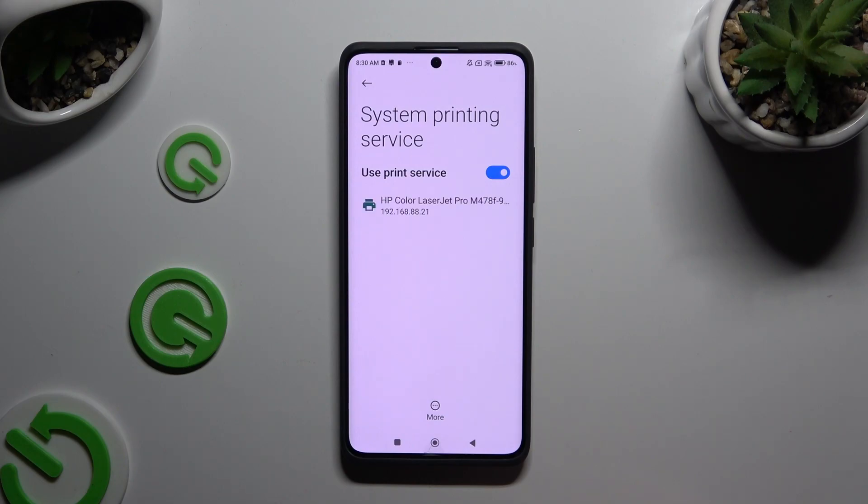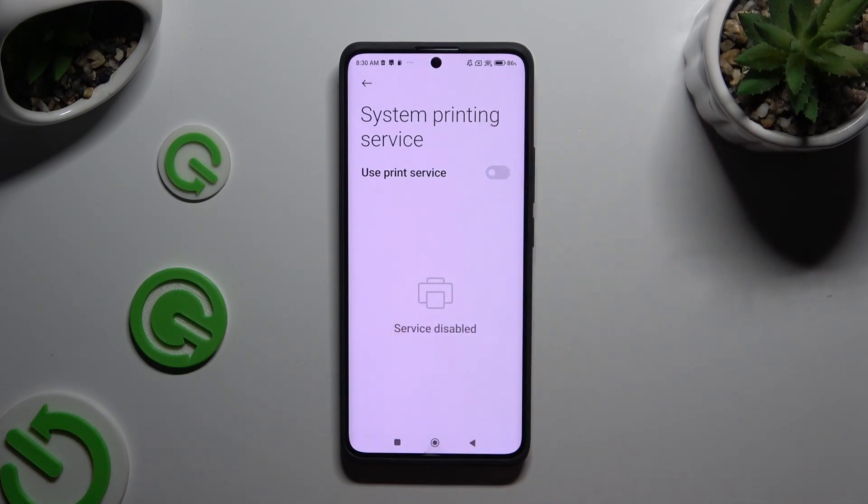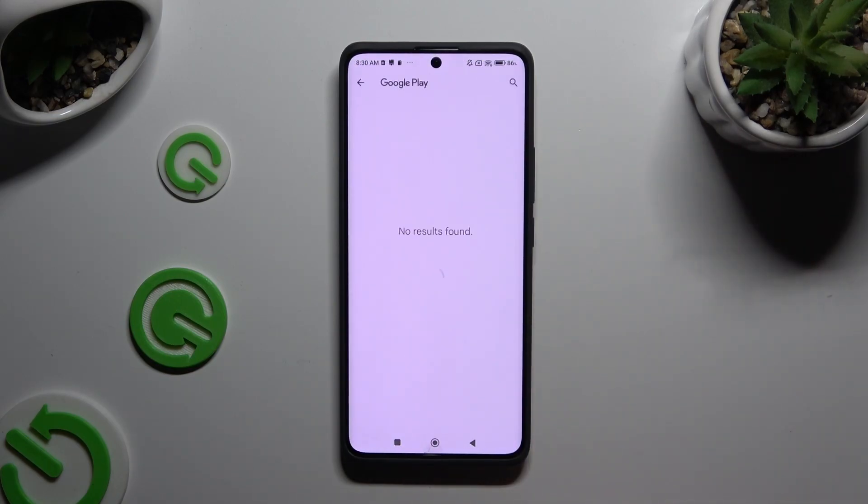If you want to use a different service, disable this one first using the blue switcher, go back, tap on Add Service, and install the best one for your printer.